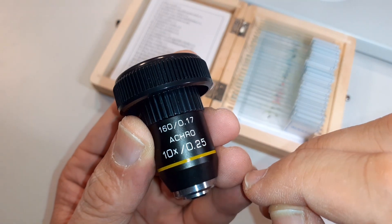Most microscope objectives have several numbers printed on them, and one of those numbers is usually 0.17. The 0.17 refers to a cover glass thickness of 0.17 millimeters. So the microscope objective was designed for cover glasses that have a 0.17 millimeter thickness.